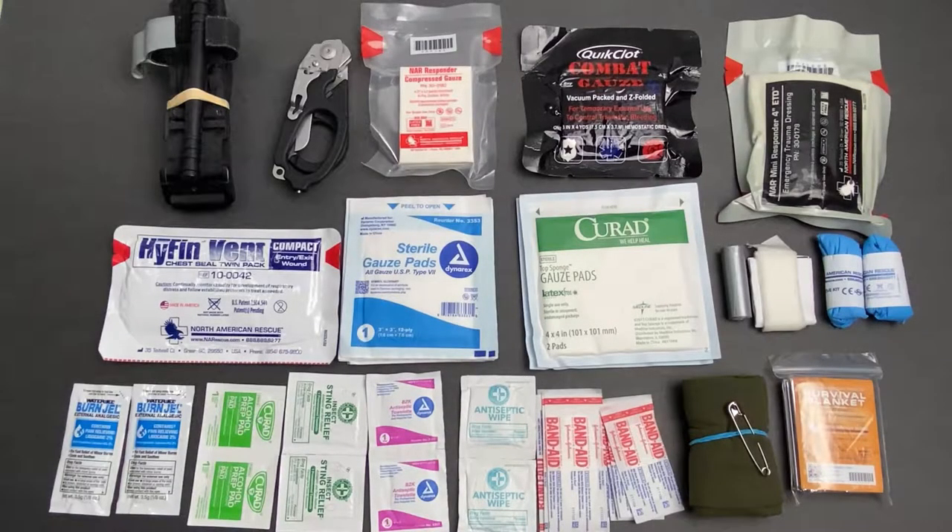What's going on guys, this is LinofTag once again, and in today's video I'll be showing you guys how I set up my first aid EDC kit and the mindset behind me choosing these specific items. Without any further ado, let's jump right in.